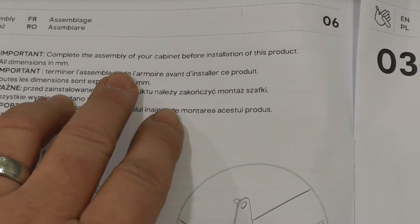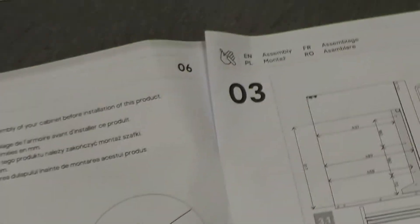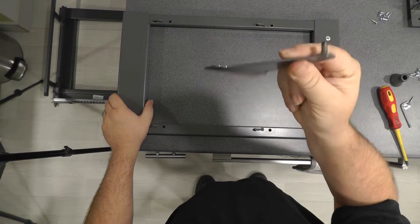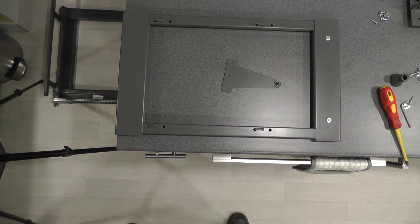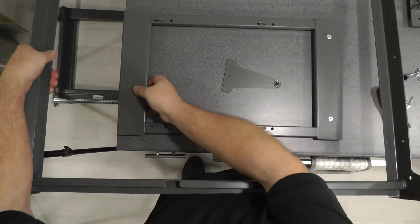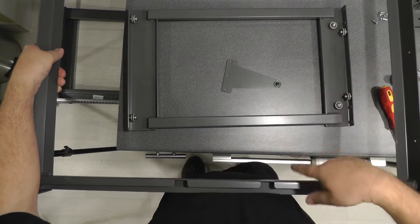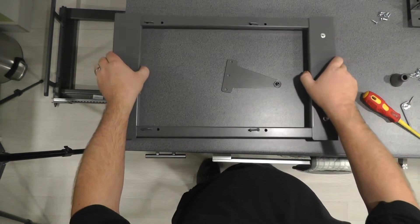Maybe it means you can have the cabinet assembled but no worktop on it. Anyway, first part: main assembly. The instructions say fit this bracket to this assembly. On mine, this came already attached to the large frame. To get it off you just align the wheels with the holes and it flicks out the bottom - it shows you in the instructions how to put it back on. So take this off and you've got to put this on.